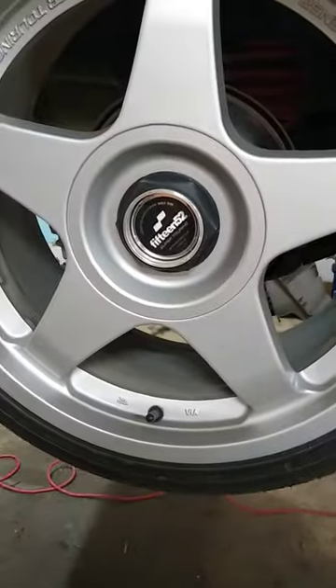I want to show you guys a trick for getting off these caps on these 1552 wheels. First of all, you got to have the cap tool, obviously. List them up — they should never be too, too tight anyway. I'm going to take those off of there. Like this cap is stuck, like a lot of them are stuck.